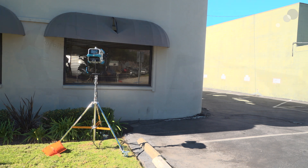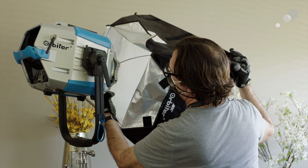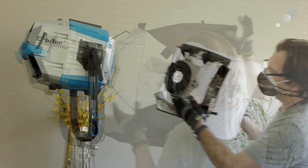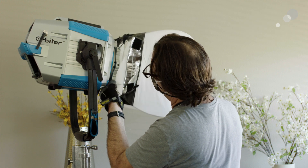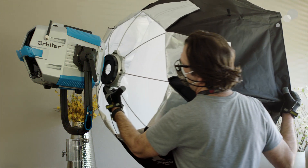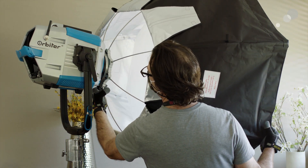ARRI also offers a nice variety of soft boxes so you can really change this light into a completely different source than the open face optics. ARRI offers both DOP Choice and Chimera options with a range of soft boxes including domes of three different sizes as well as light banks, snap bags, and octa fours with accessories. There's also a variety of barn doors and snoots available.